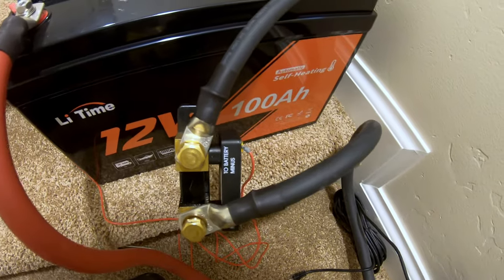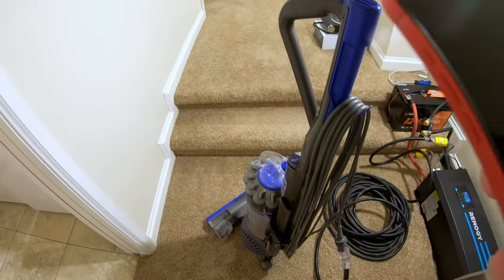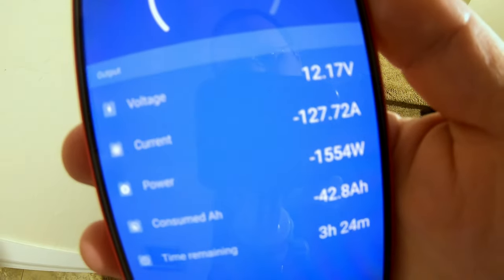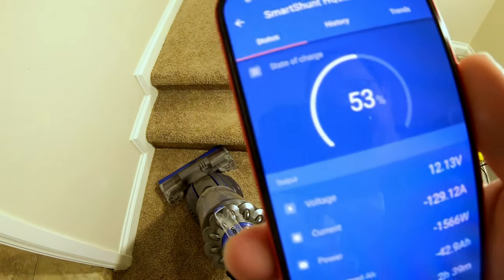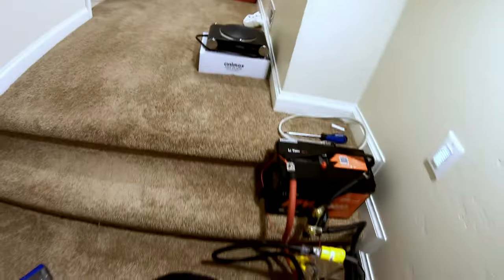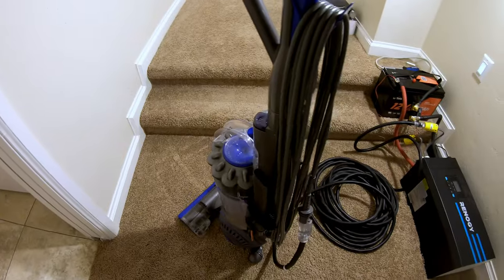Can this LiTime 12 volt 100 amp hour lithium iron phosphate battery run a full-size household vacuum cleaner? Let's find out. 129 amps, 1,500 watts — and it shut down. The overcurrent protection is once again showing its strengths, protecting itself. It will not power a vacuum of at least this caliber.